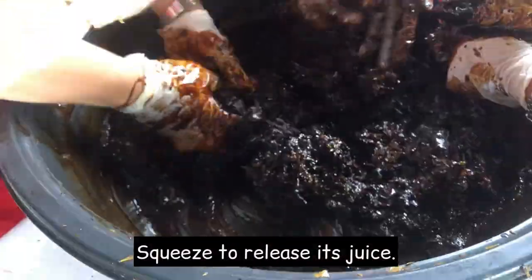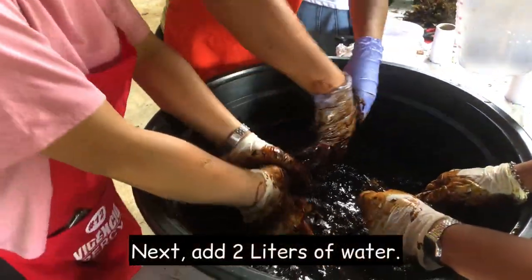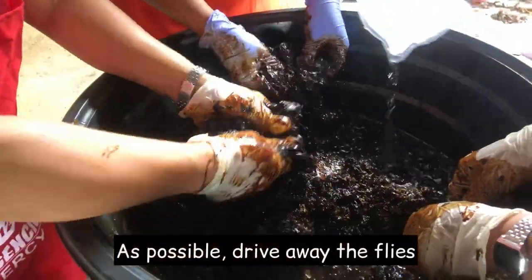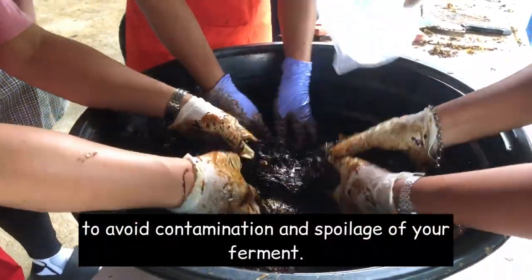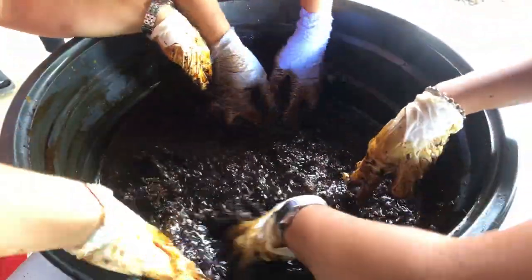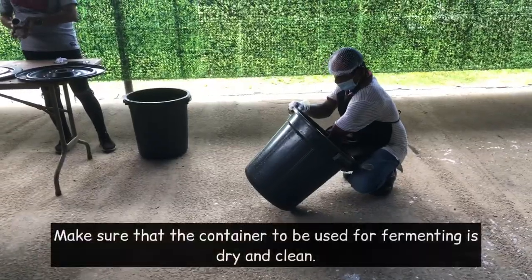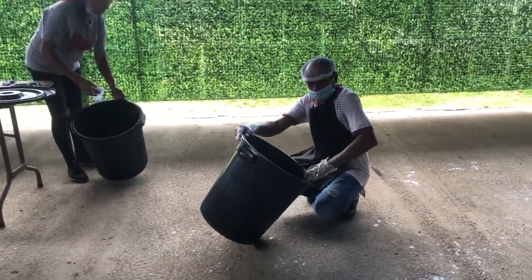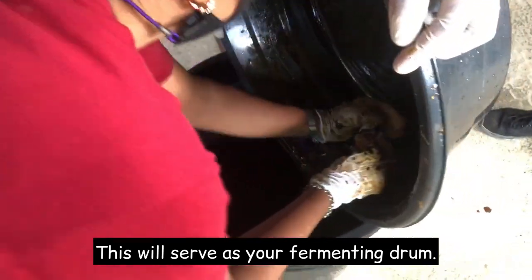Squeeze to release its juice. Next, add 2 liters of water. As much as possible, drive away the flies to avoid contamination and spoilage of your ferment. Make sure the container to be used for fermenting is dry and clean. Then pour out all the mixed ingredients into one large container. This will serve as your fermenting drum.